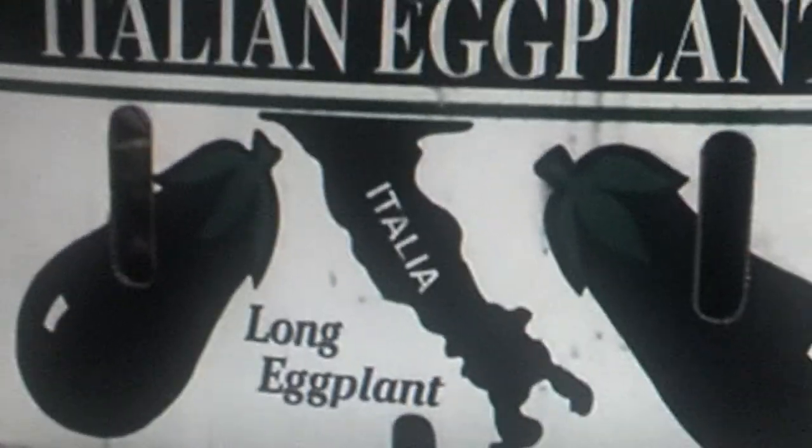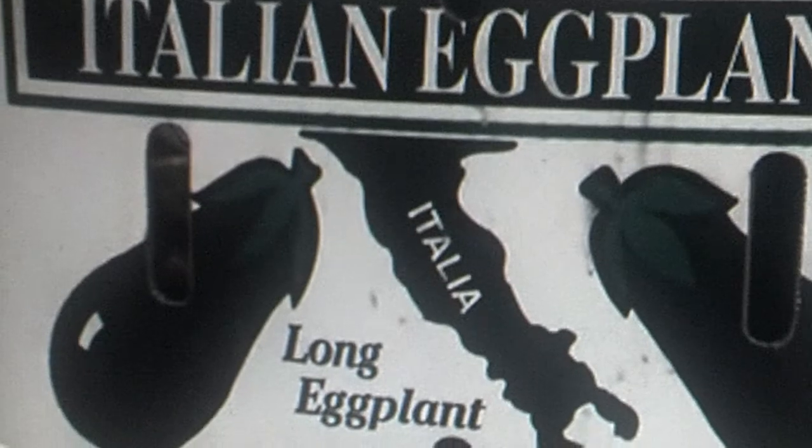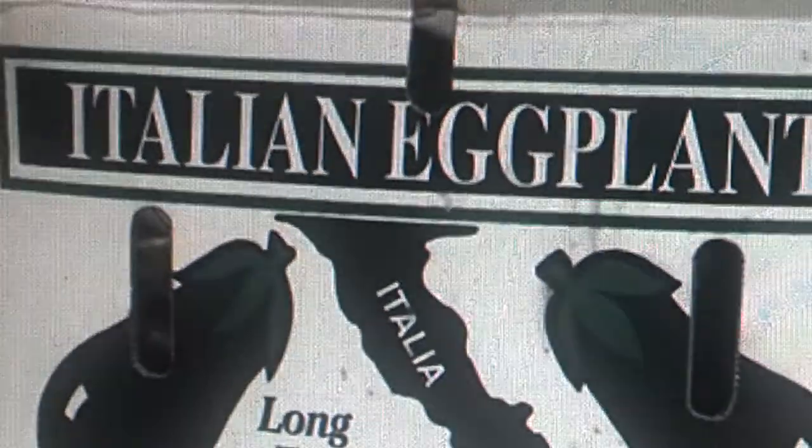We're here, we're making Italian pickled eggplants. First you got to start with the Italian eggplant, which is a smaller eggplant. This is the actual size of the eggplant. First thing you do is cut off the end, then you peel them, and then we'll start after that. Stay tuned.